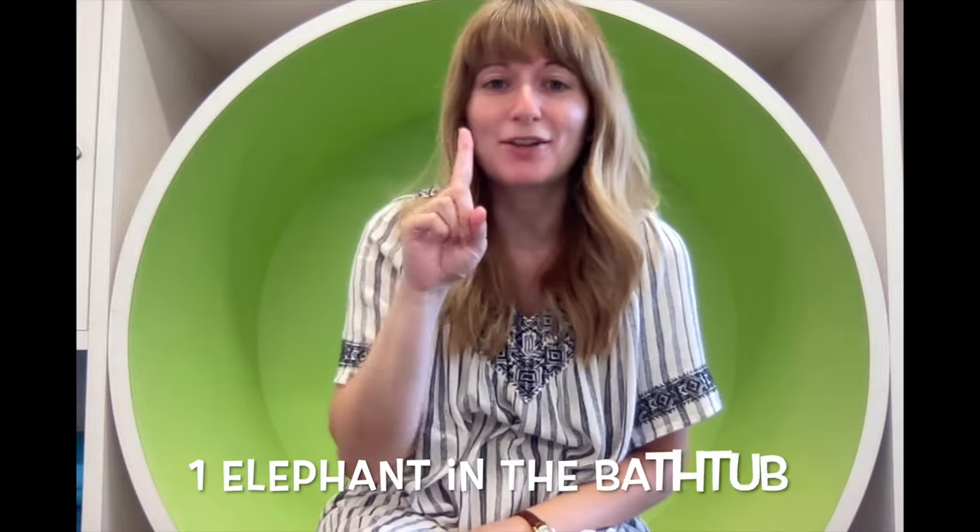When we say 'knock knock,' we're going to clap our hands two times. And 'splash splash,' we're going to slap our knees two times. Alright, I think we're ready for this rhyme!